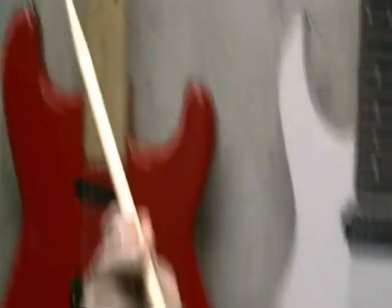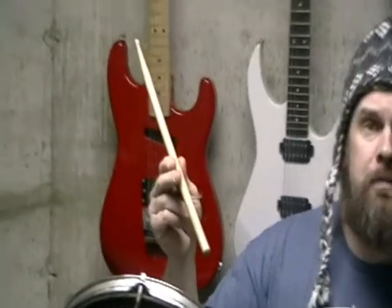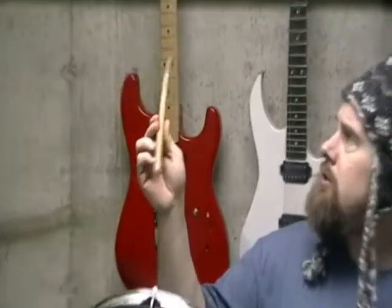This is a drumstick. It's a little bit over a foot long, and it has a small end and a large end.